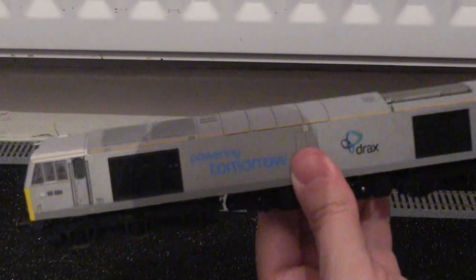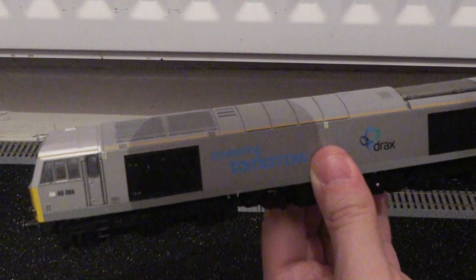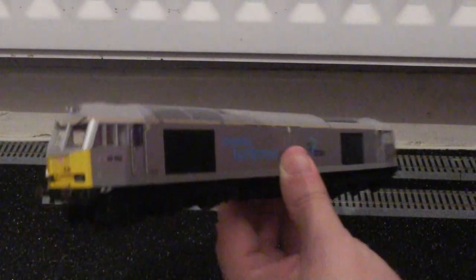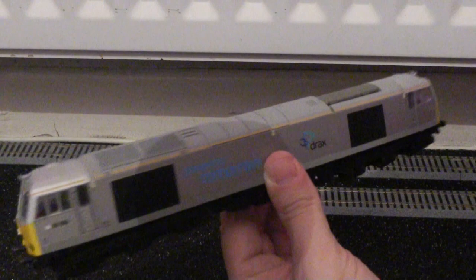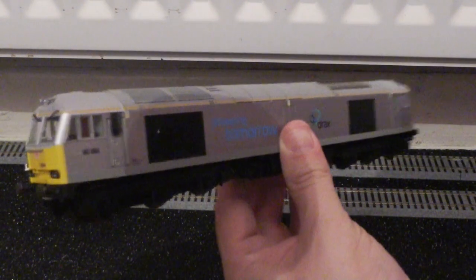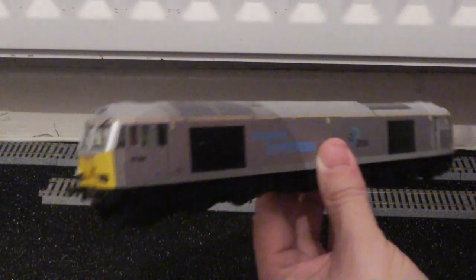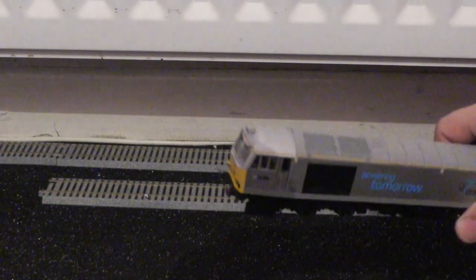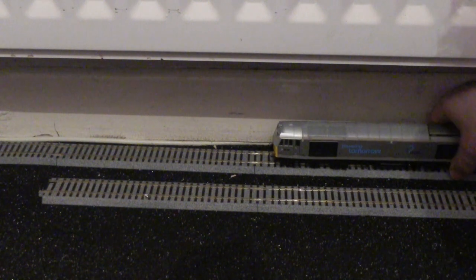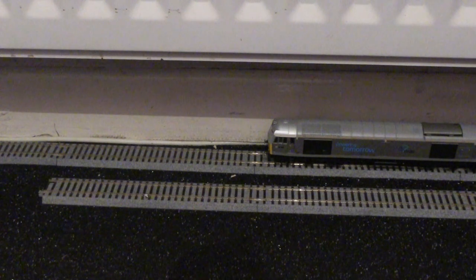As per my recent reviews, I will not be giving a final score on this model, as everybody's opinion will differ considerably. Everybody judges things individually, and that is my reason behind it. So what I'm going to do now is pop the Class 60 onto the test track and we will see this model in action.